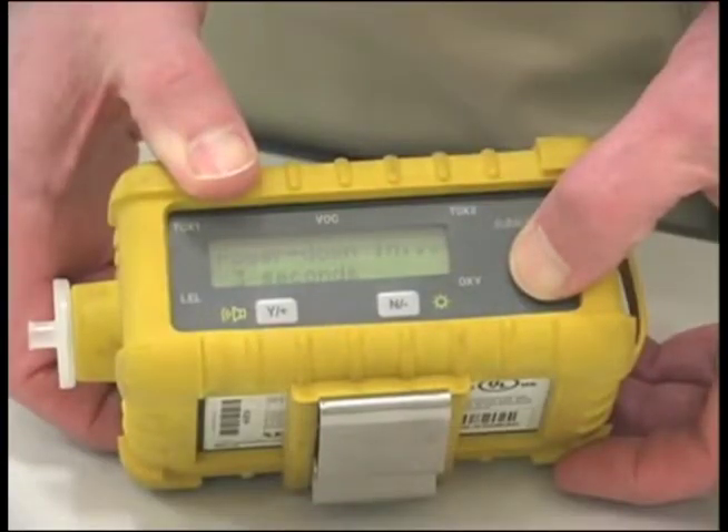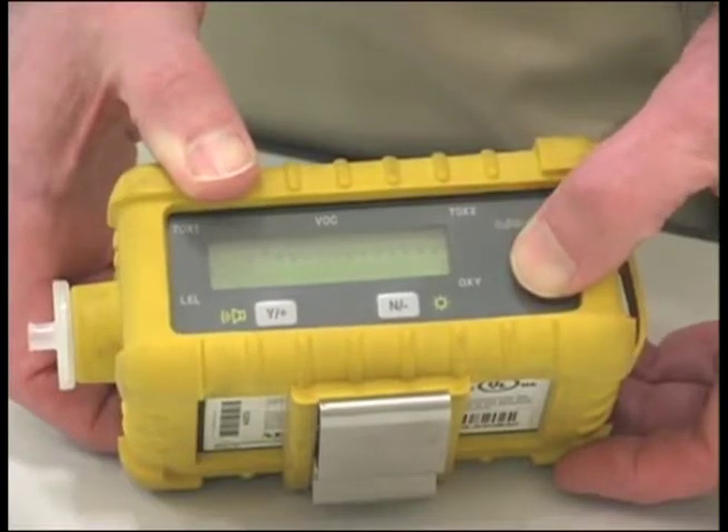To end the survey, push and hold the On Mode button for 5 seconds. This turns the unit off.